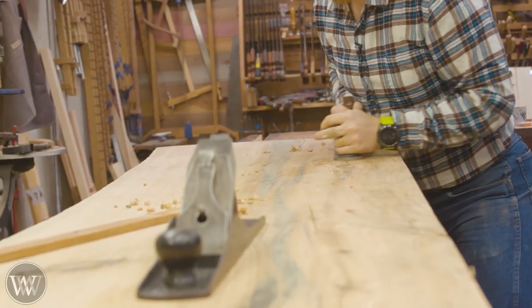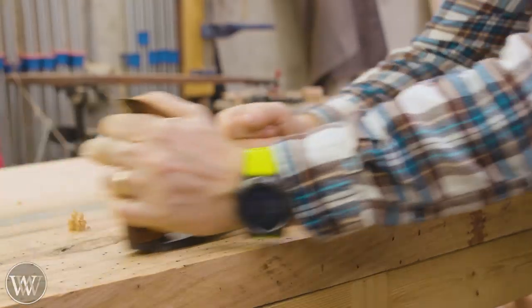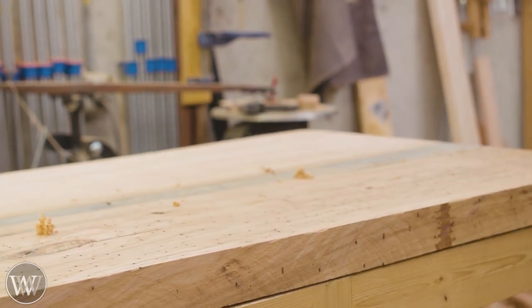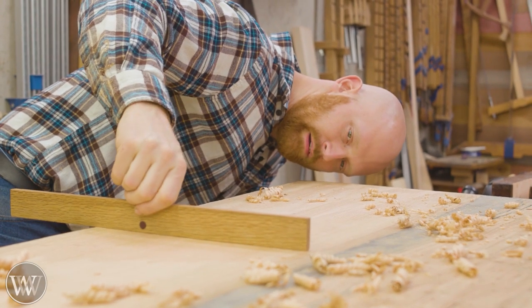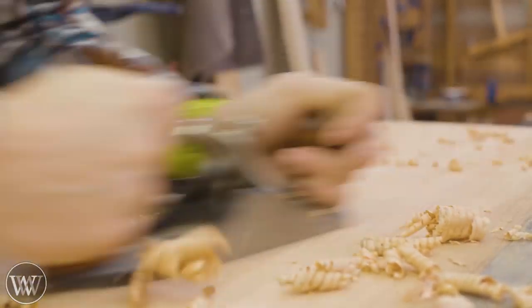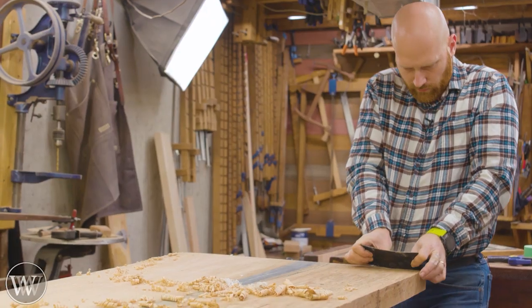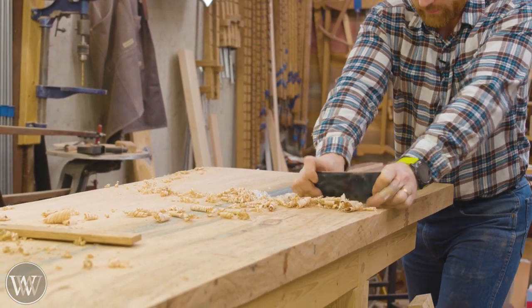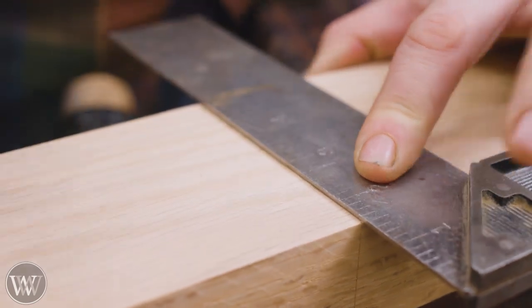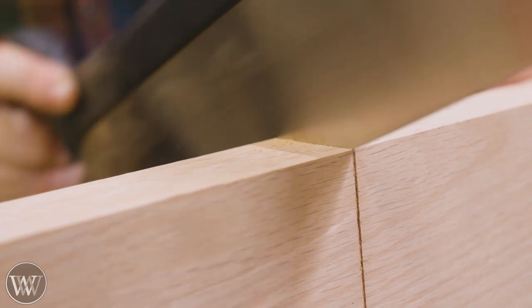We're going to be using Tyvek tape to back everything off, fill it all the way in, and then we can flip the slab over and flatten the other side, which should be the top of the desk. Check for any low spots, only hit what's high, and scrub away. Start with your big plane, then bring in your smoothing plane, and then we're going to scrape it for the finished smoothing. We'll leave the finished smoothing for a little later since we're going to be doing some work on the base.